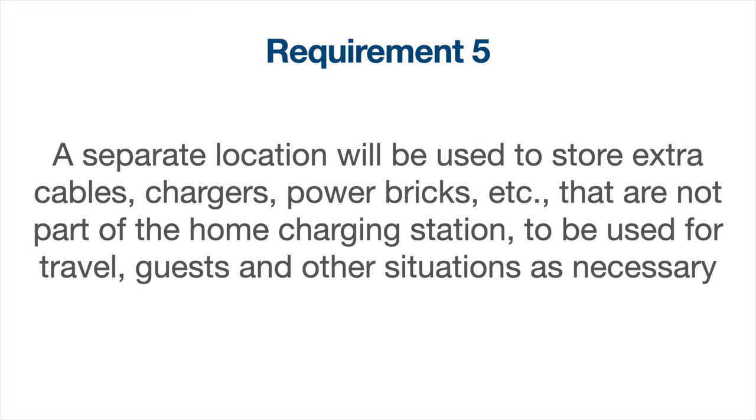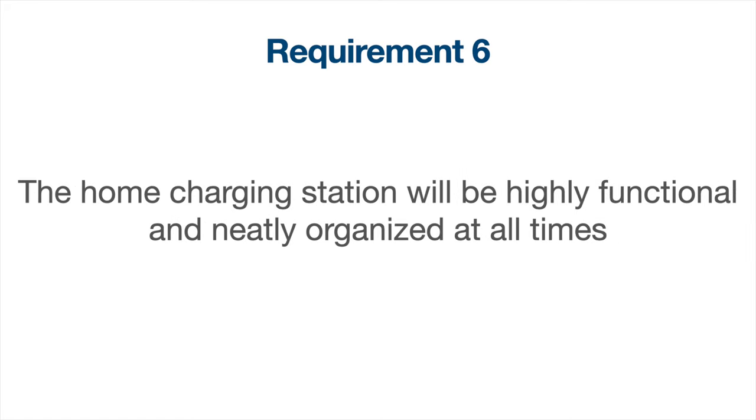Requirement five: a separate location will be used to store extra cables, chargers, power bricks, etc. that are not part of the home charging station. These are to be used for travel, for guests, and other situations that may be deemed necessary. Requirement six: the home charging station will be highly functional and neatly organized at all times.